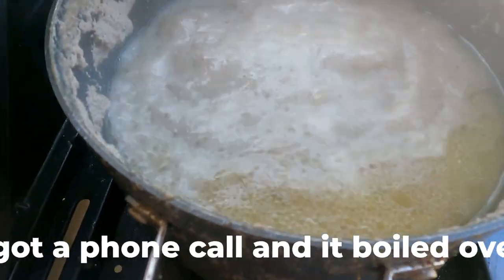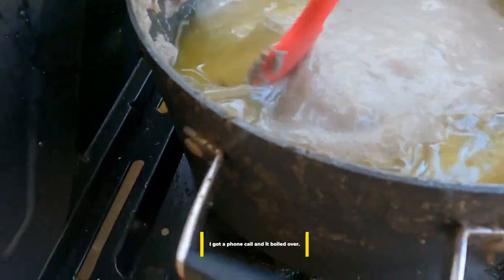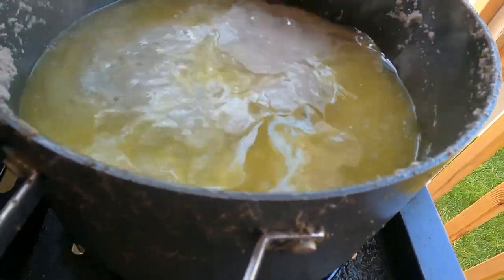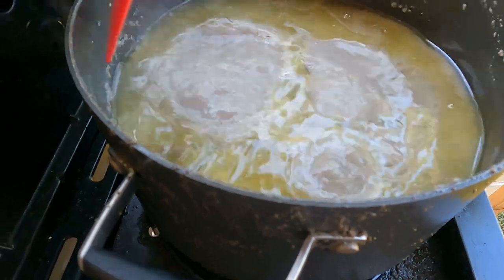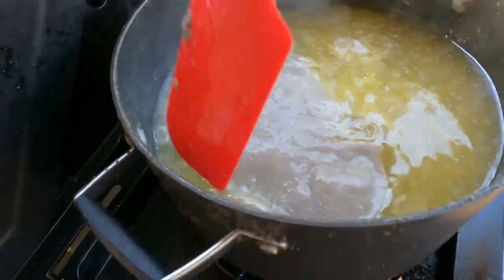We're just going to let that boil for an hour or two covered, and I'll get back to you when it's done boiling. All right, here it is an hour later. You can see the oil starting to render there.